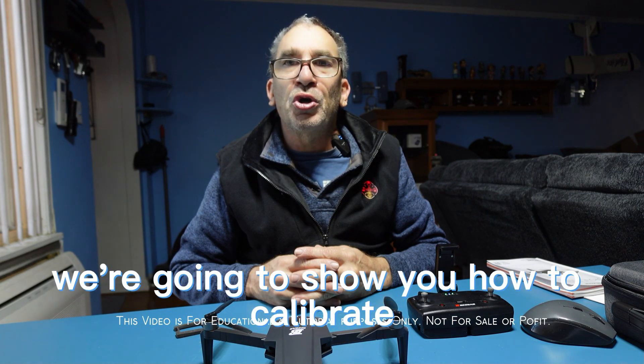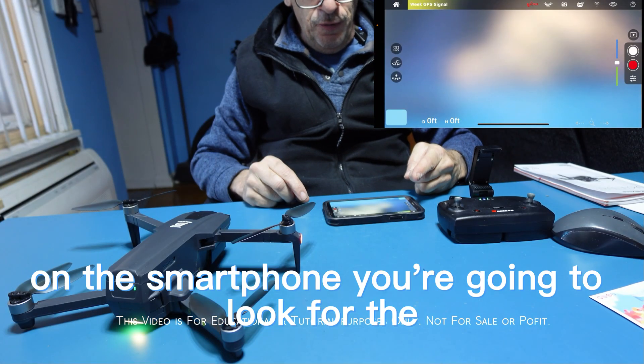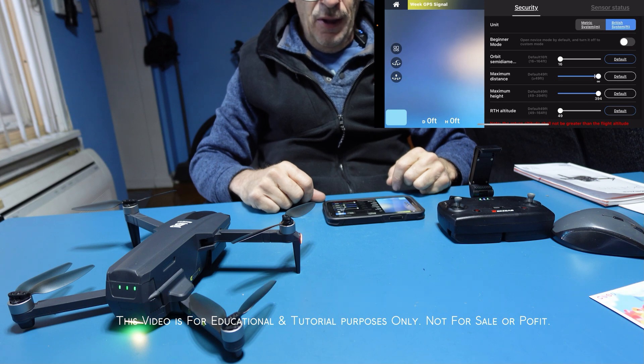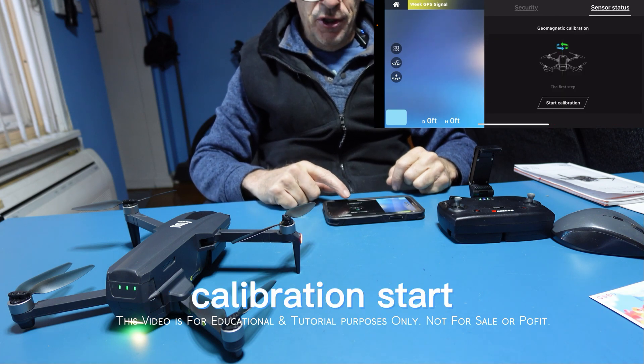We're going to show you how to calibrate via the smartphone. On the smartphone, look for the cog in the upper right, then go to Sensor Status, then Calibration Start.